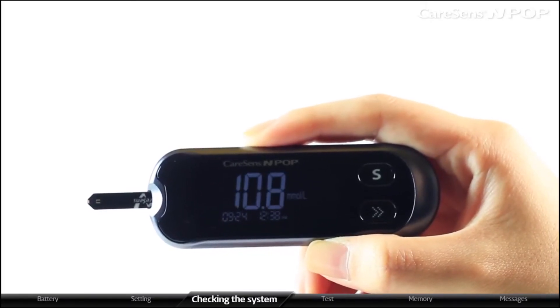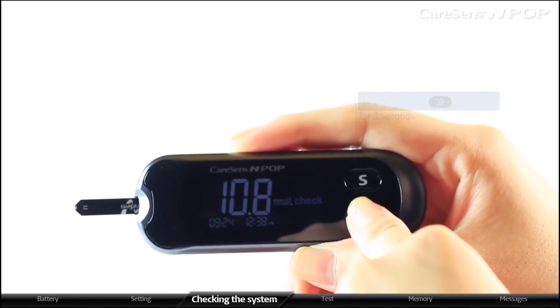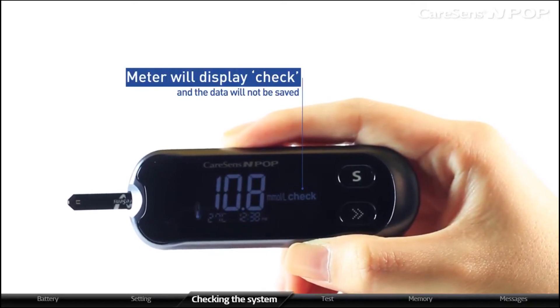If you do not want to save the tested result, press the arrow button for three seconds. The meter will display 'check' and the data will not be saved.